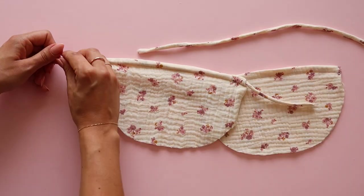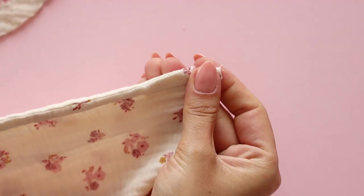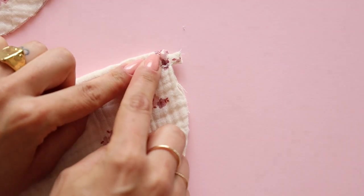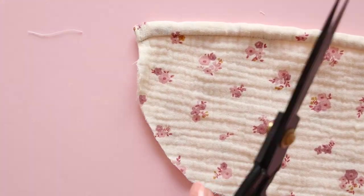Insert the drawstring straps into the channels using a safety pin and make a secure topstitch at the end. Trim all threads and extra straps for the finish.